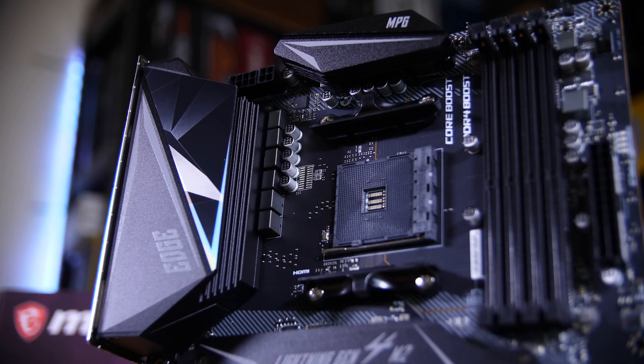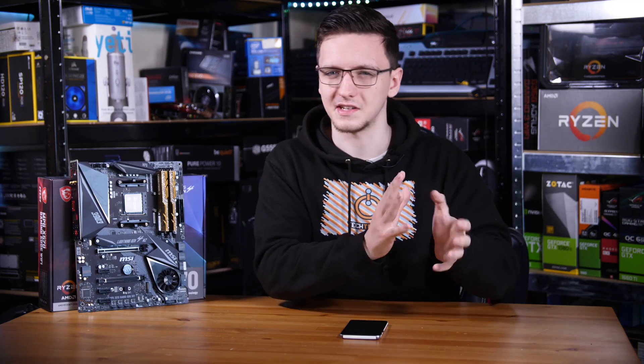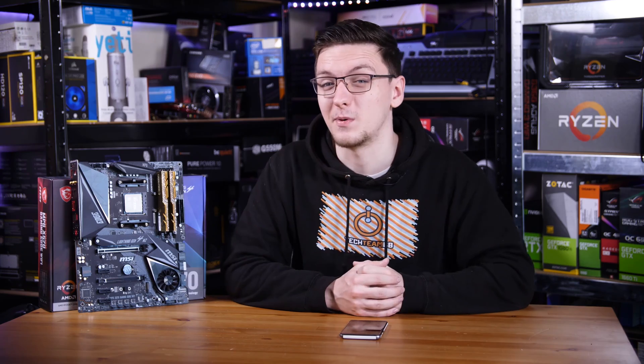With that said, those are my thoughts. I would love to hear yours in the comments down below. What do you think of this board? What do you think of MSI's X570 lineup in general, and the general X570 lineup from the different companies, including budget boards, because they seem to be, like I said at the start, in a bit of a weird place.